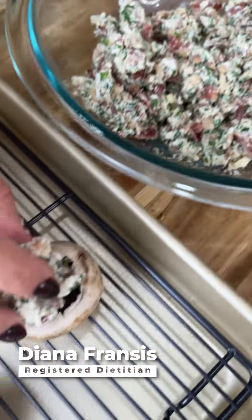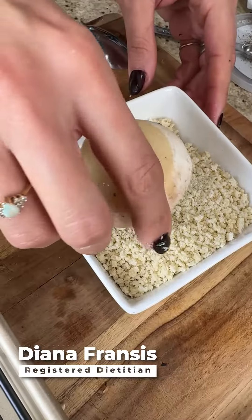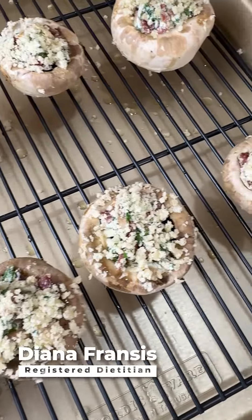Stuff the stem side of the mushrooms with the filling — it should be heaping out like a dome. Then roll the stuffing in the panko breadcrumbs and place on a baking sheet. Repeat this step until all your mushrooms are done.